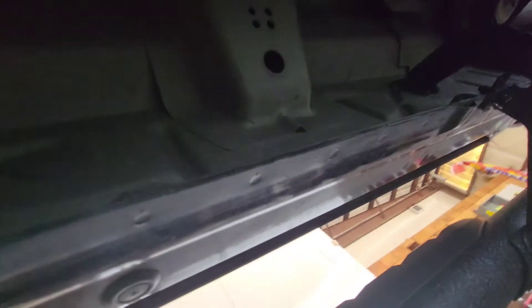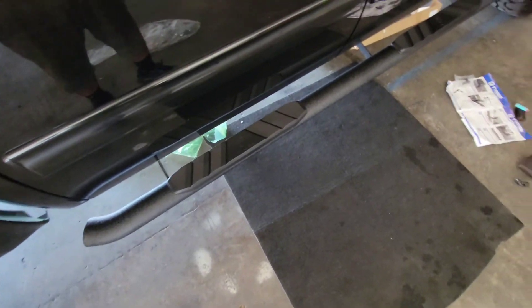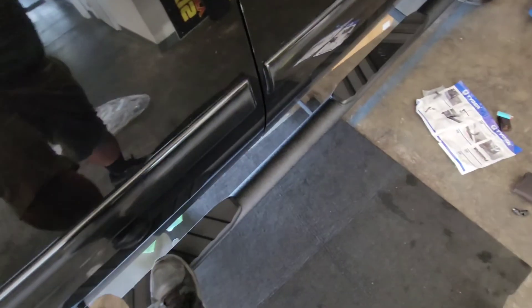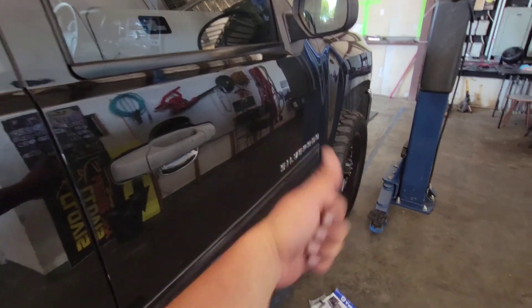Tighten this one here and the last one on the rear, and we are set. And there you have it — that is how you install running boards on a 2012 Chevy Silverado. Thank you for watching, please like and subscribe.